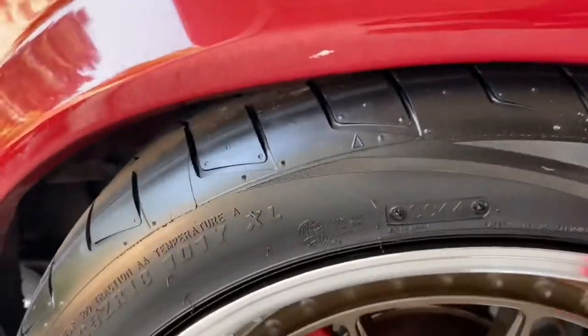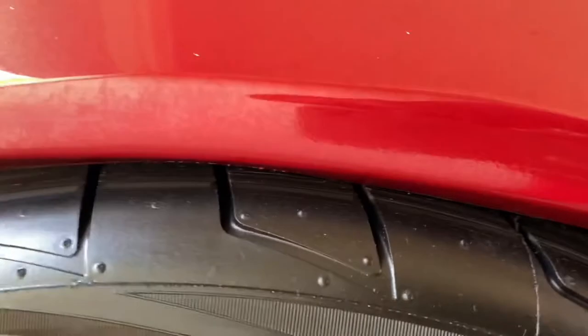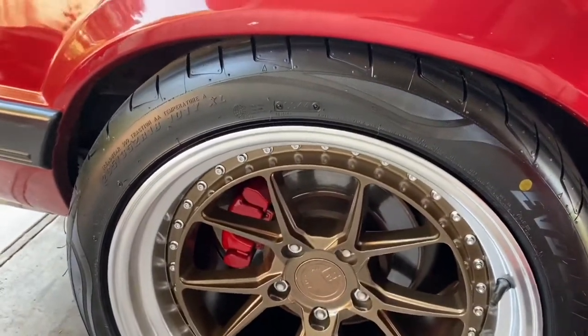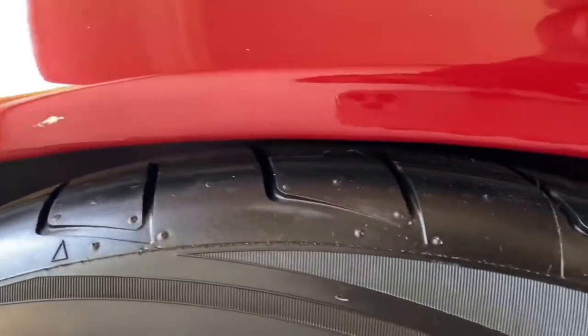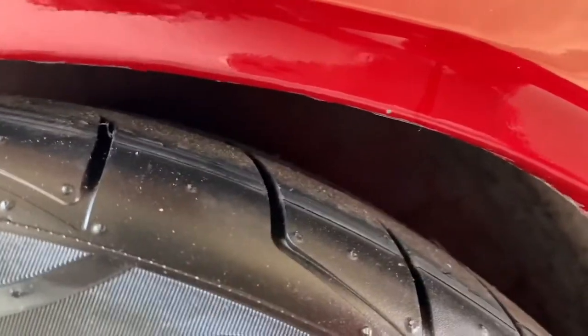I'm gonna go do the passenger side. As you can see it's sitting well — it's not sitting on the tire but it's right there. Let's go ahead, take this wheel off, and hammer this side. I also marked it right there and right there. Passenger side is done — we are mobile now baby!